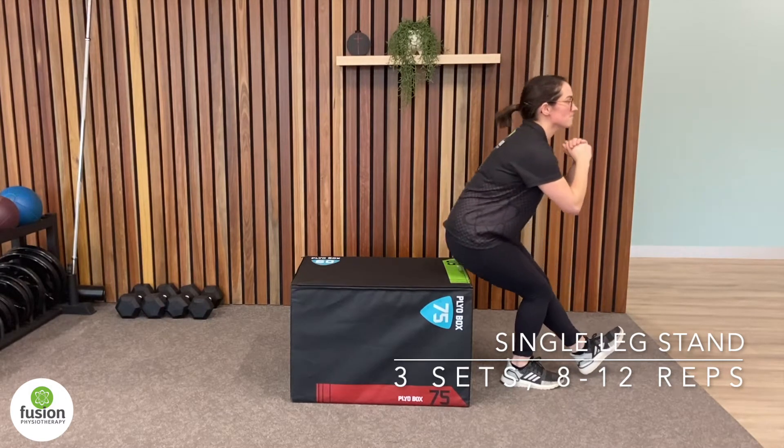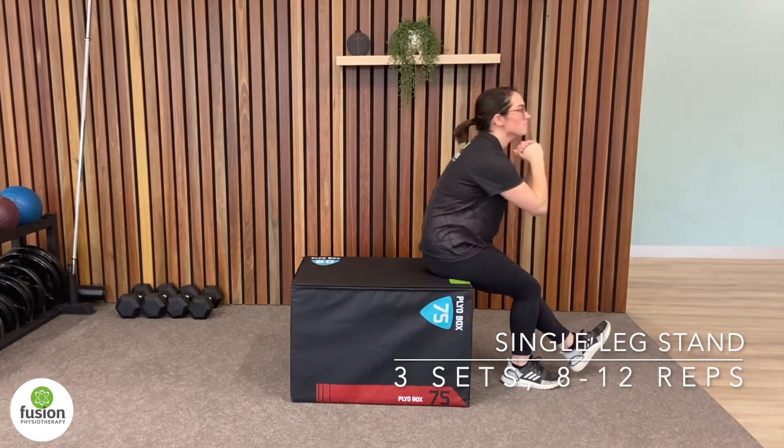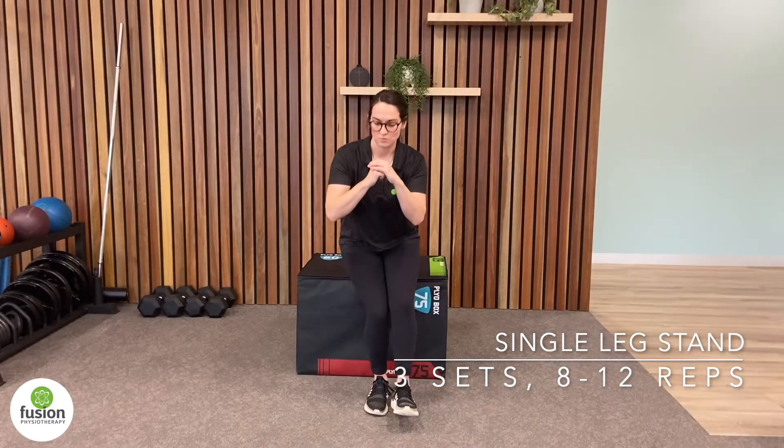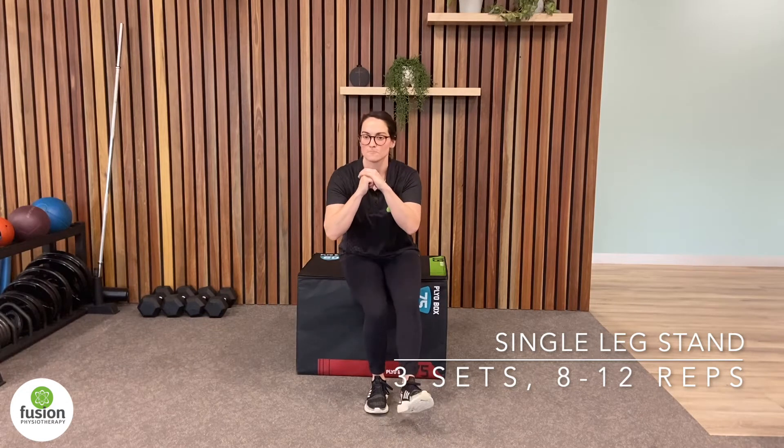The single leg stand exercise helps to improve hip and knee control by strengthening the glutes and the quads. When performing this exercise, try to ensure that your knee doesn't fall inwards and that your hip doesn't hang out.